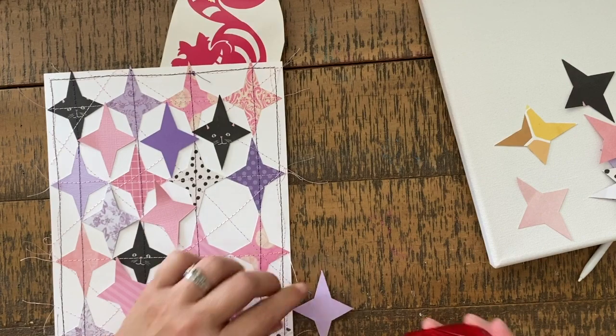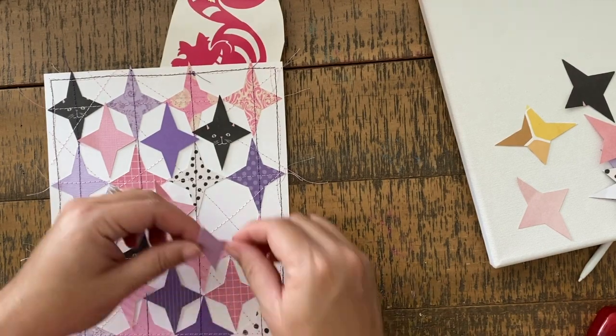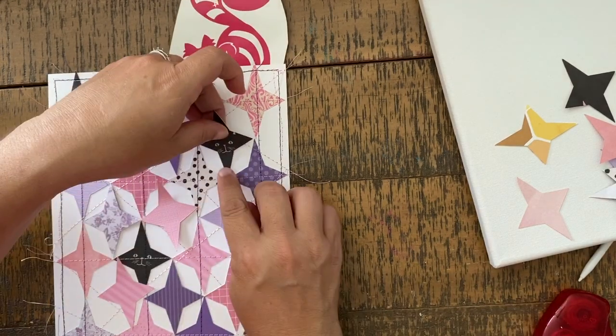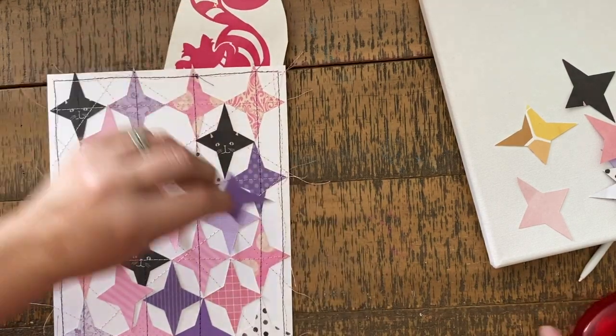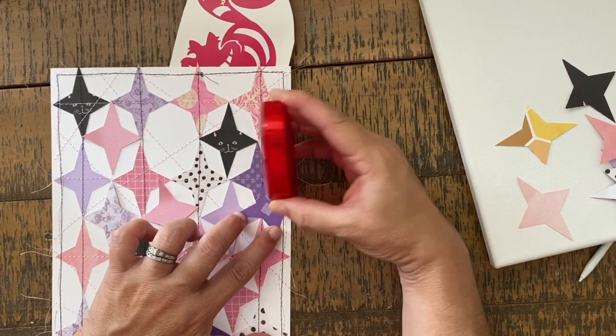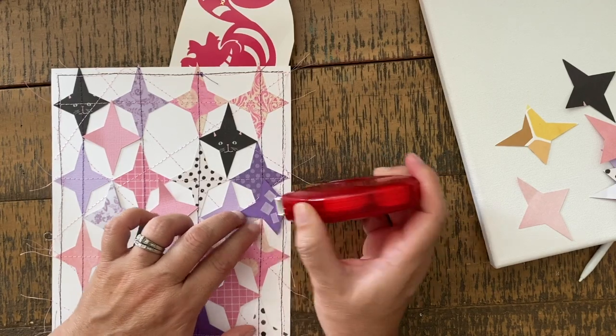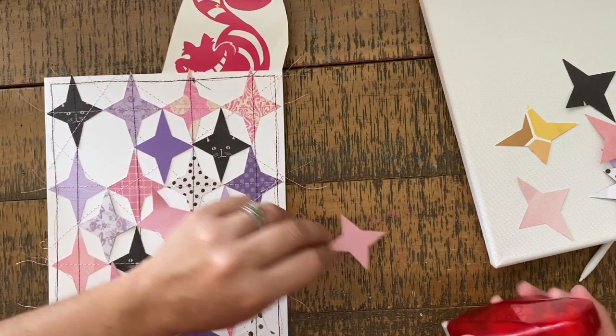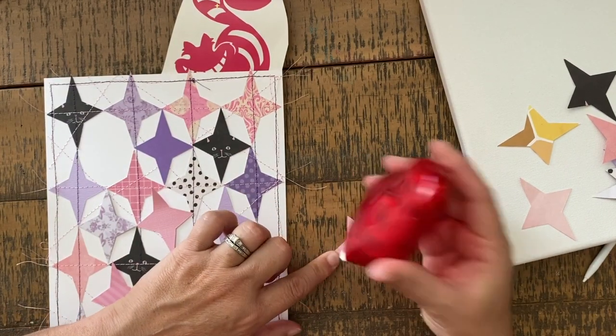Once it's all sewn up, I'm going to come in and fill all of those gaps with another row of those shapes — this is why we wanted more than enough. It's going to allow us to pick all the different colors, switch up where the colors are, make sure there aren't too many purples or pinks next to each other. Again we're going to use adhesive and tape these all down into place.